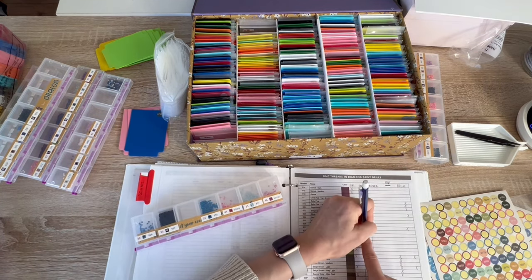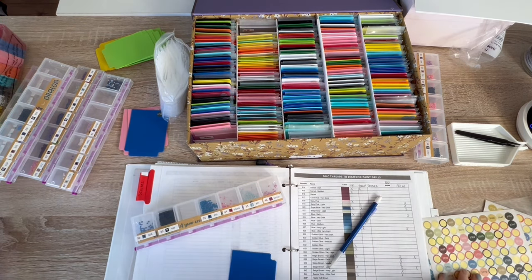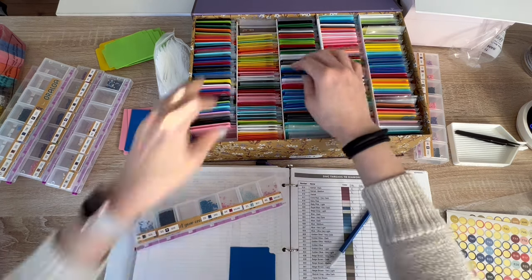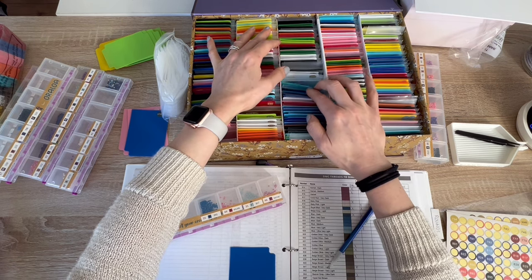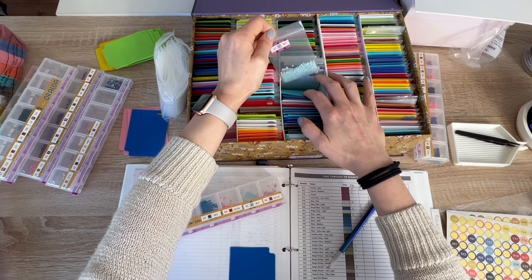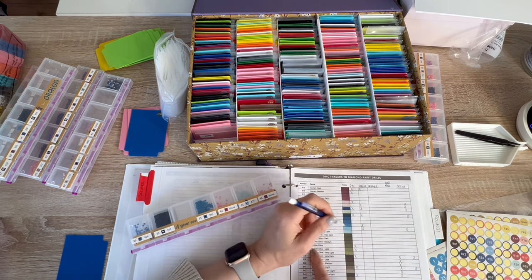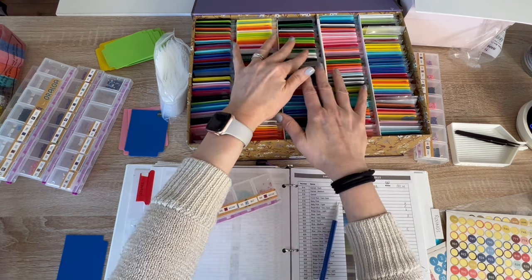827 — we do actually have a card for that. It looks like an Oraloa so we'll keep that checked. Then 826 — medium blue. I wonder if that's the one I just checked off. Nope, we have that one too. Now going to 747 — sky blue very light — I have an Oraloa. 951 — tawny light — I have a card but this will be my first Oraloa. Then 3713 — salmon very light — I actually have an Oraloa. And 3766 — peacock blue light — I have an Oraloa.